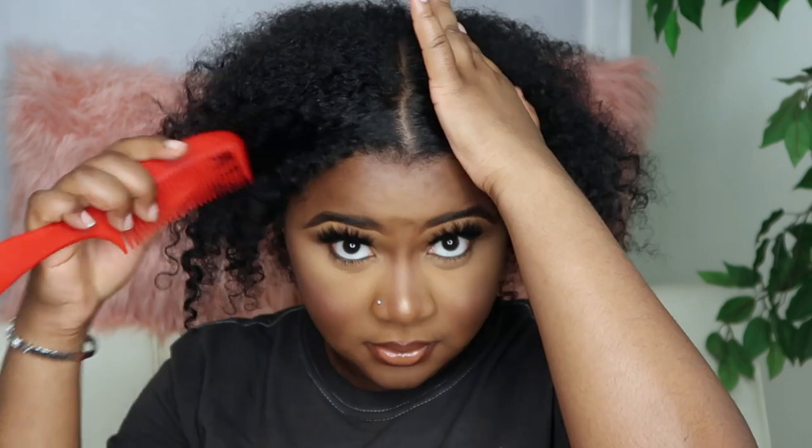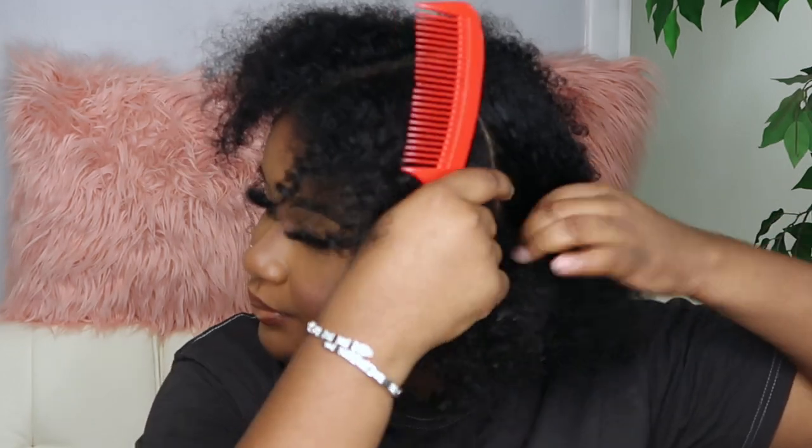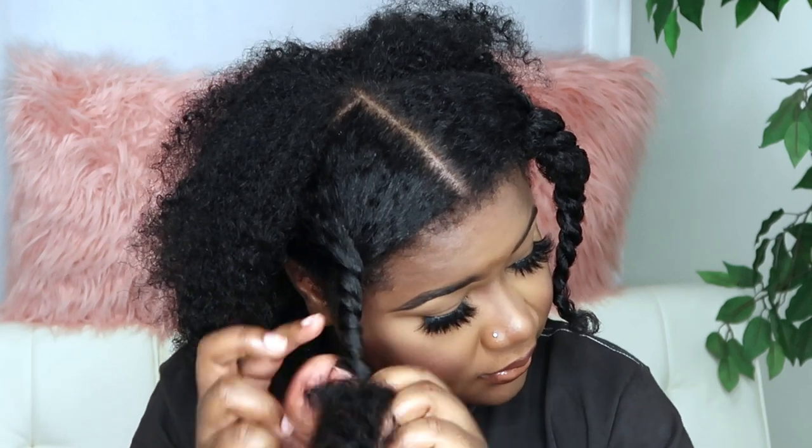So the first thing you want to do is part your hair. I'm parting mine in the middle — my middle part is not that straight, but it's okay. Then you want to part it this way, and then take that little section and kind of braid it or twist it just to get it out of the way. You want to do the same thing on this side as well. This is how it's supposed to look: two braids or a twist in the front, and then the back is out.